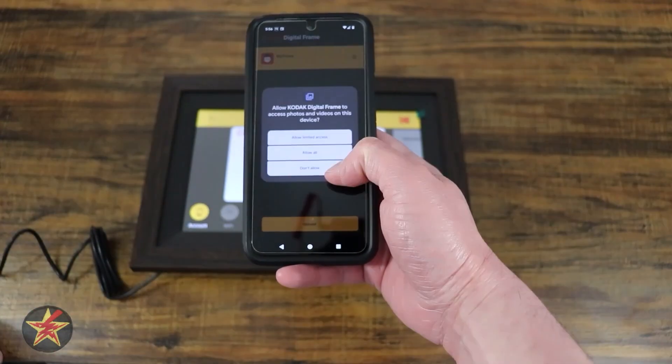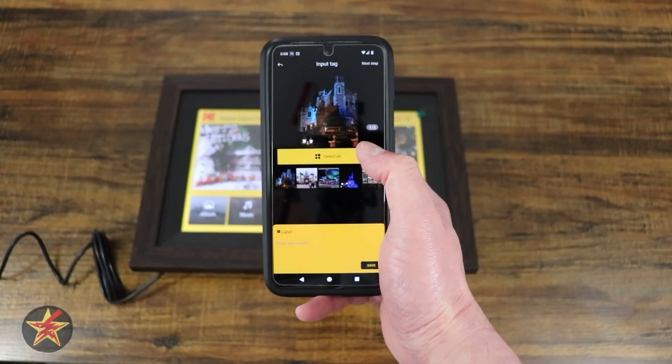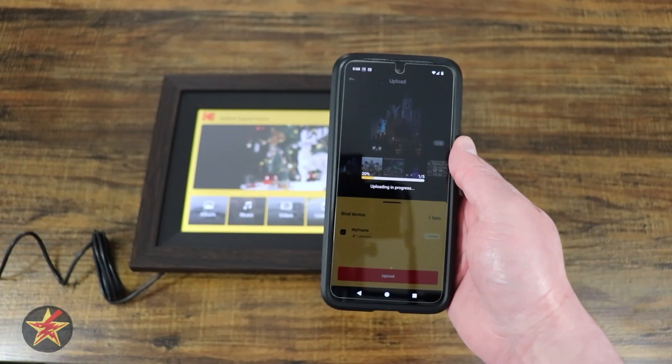From here I can actually start uploading photos. I'm just uploading a sample group that I have. I can do labels. We're going to go next step and upload and see how that goes.